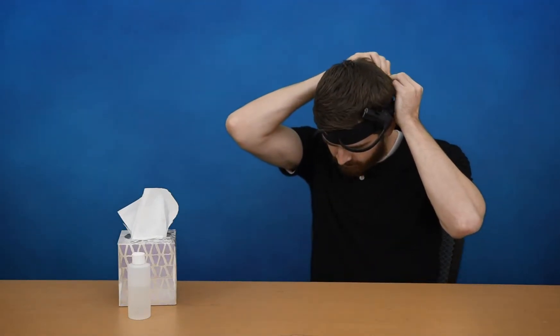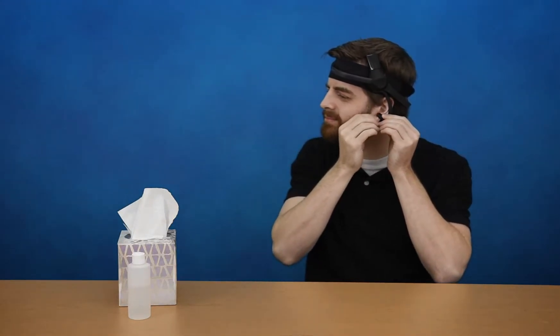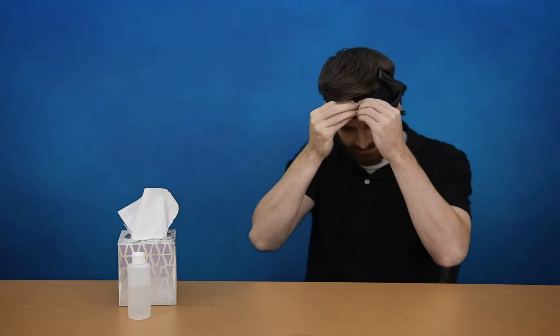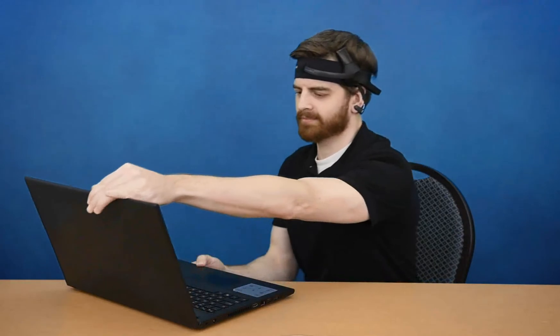You can then put the MindWave back on your head, attaching the Velcro in the back and connecting the ear clip. For the best reception quality, make sure that you are looking directly at the computer screen and not at an angle when you are using the MindWave headset.